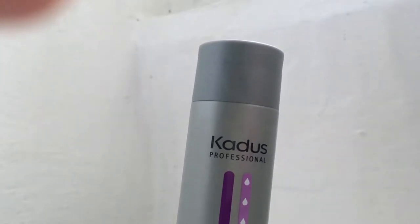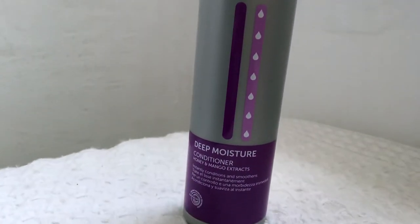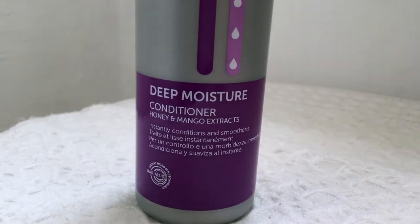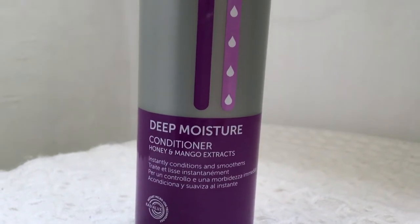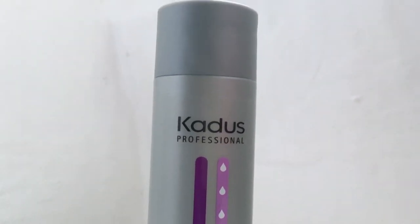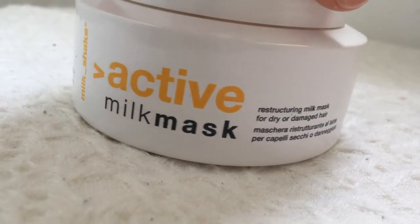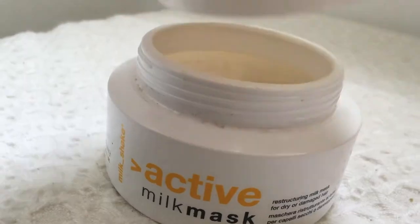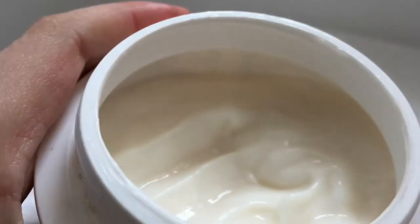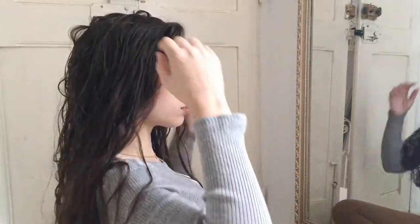I like to keep the conditioner in as much as possible. Most of the time while it's setting in the ends of my hair, I give myself a full facial. Apart from that, using cold water rather than hot on your hair helps your hair be shiny, because hot water opens the hair cuticle. After that I use the Active Milk Mask from the brand Milkshake, which smells like vanilla icing and helps reconstruct my split ends. It's paraben-free, which is great since parabens can be harmful to your hair.